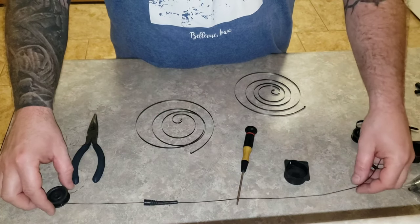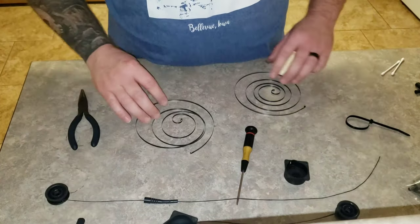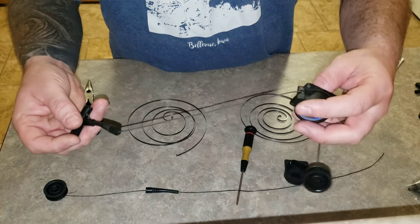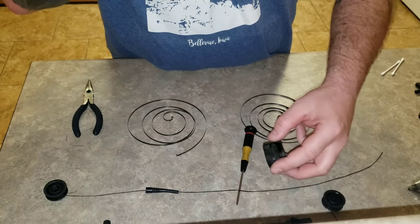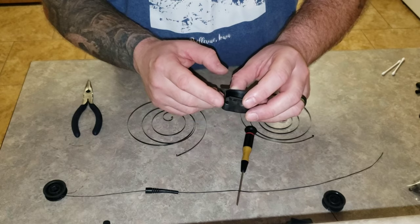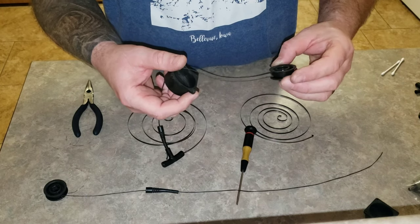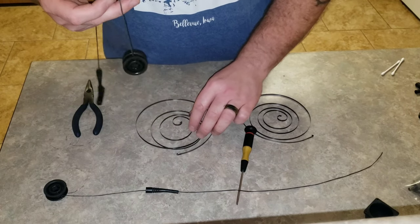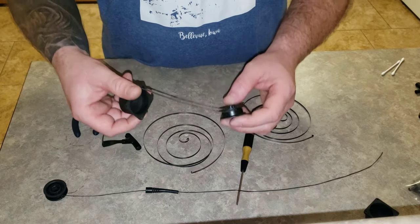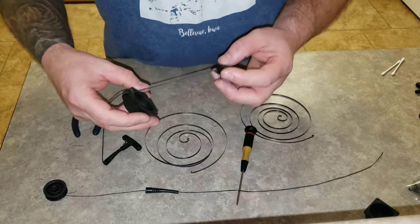A lot of videos on YouTube say if you end up with this you're in a world of hurt. What we have here is a pull string that had been shortened and already fixed, and a good pull string with a broken housing. I decided to switch these housings around - put the good string with the good housing - and use this as a good time to show you guys how to re-spool a pull string.